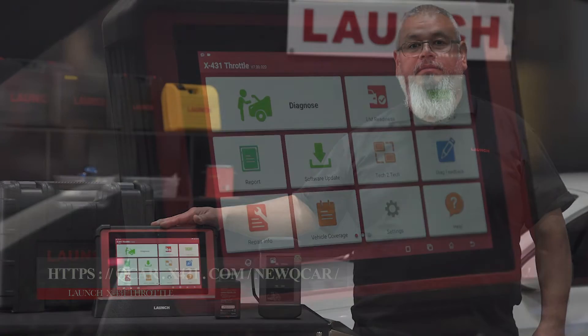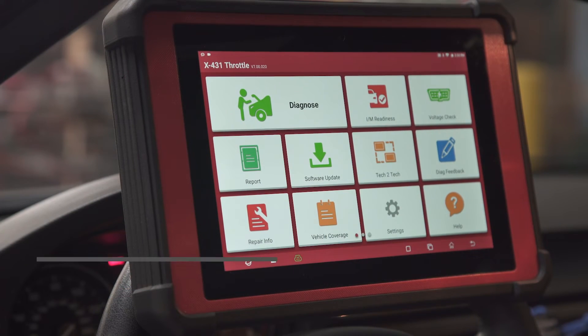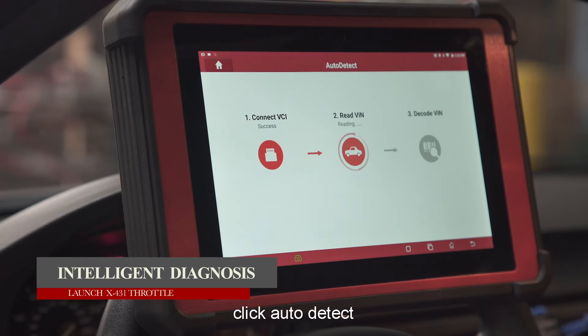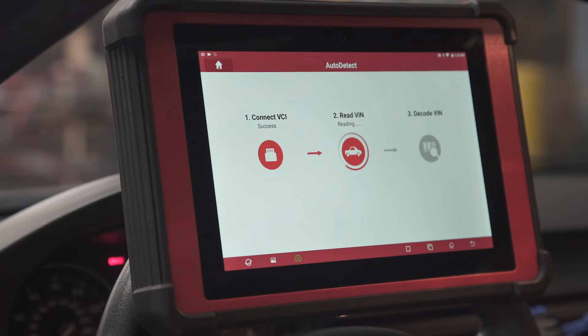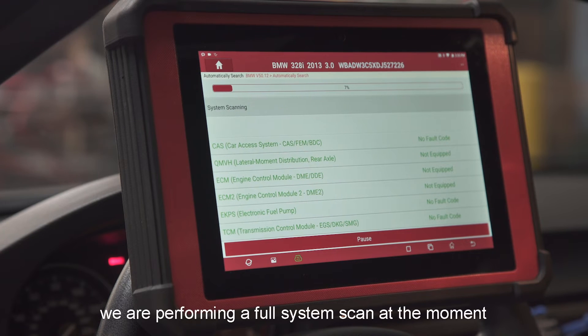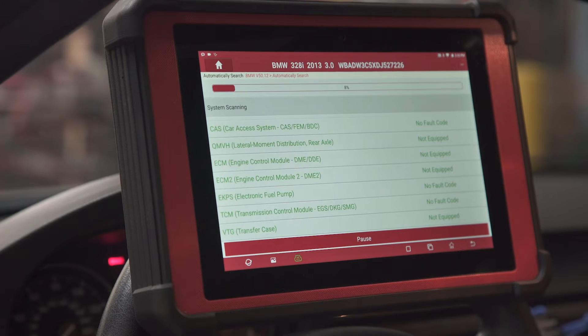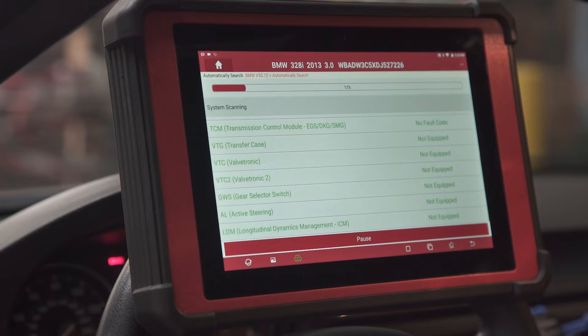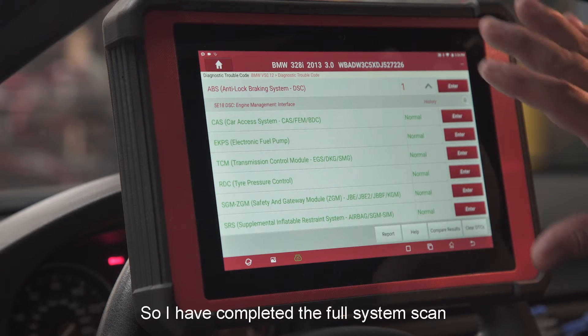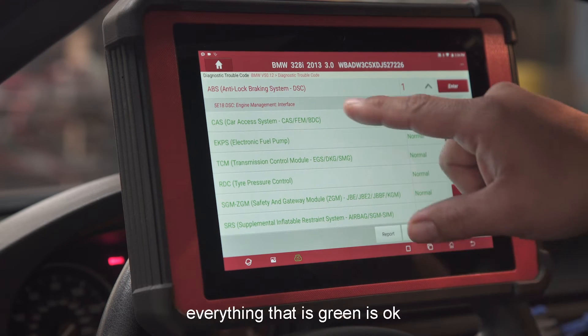We've already plugged in the Bluetooth. We're going to hit Diagnose, and as long as you have Wi-Fi, click Auto Detect. It is now performing the full system scan.